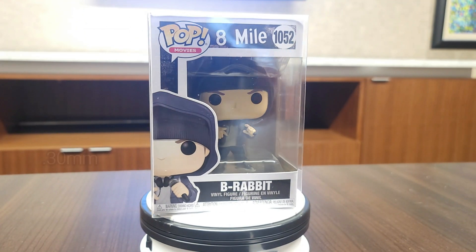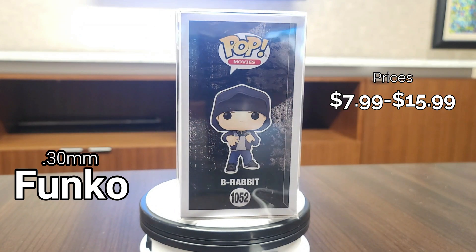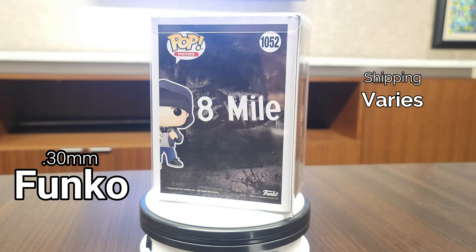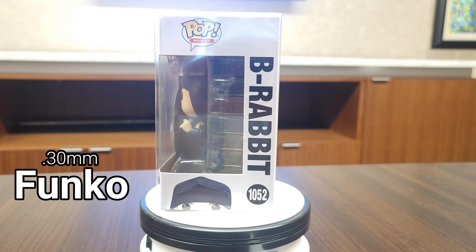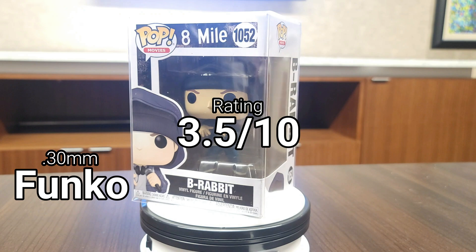The Funko brand protector is the only one I did not do strength or drop tests on because they felt frail and flimsy, and I honestly don't think they would have done very well. The only good thing about these is that they are ultraviolet resistant, and you can buy them right at the store when you buy your Funko Pop at the same time. Overall, I'm giving them a three and a half out of ten — they're just not the best.